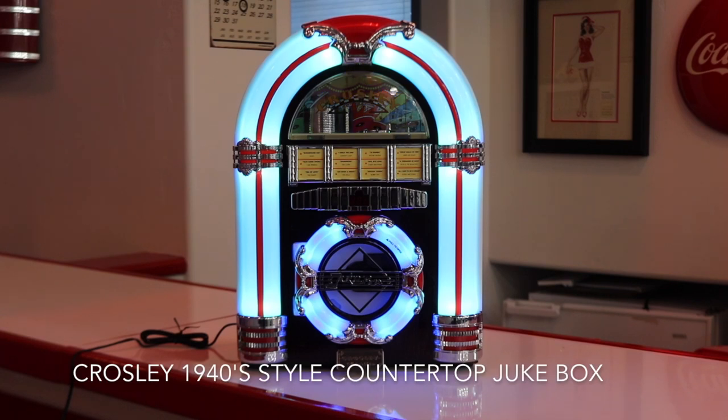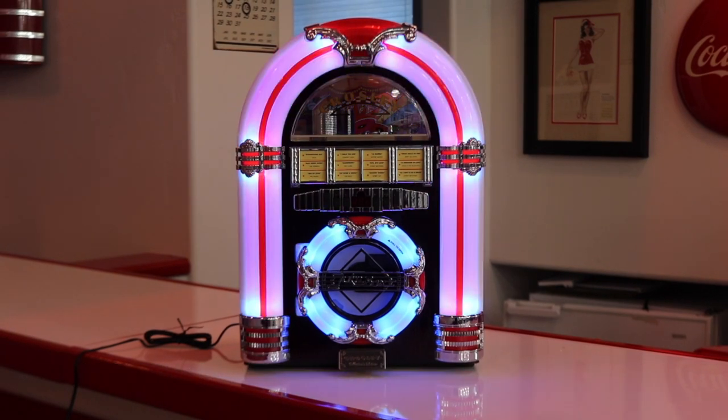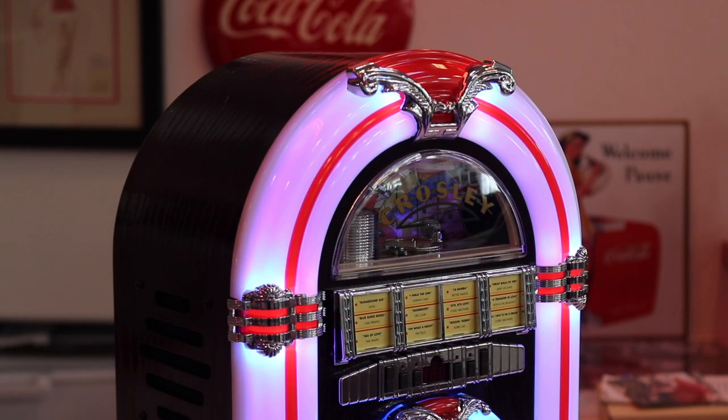Go back in time with one of these Crossley countertop jukeboxes. The jukebox features retro style, a wooden veneer cabinet, plus color changing LED lights.